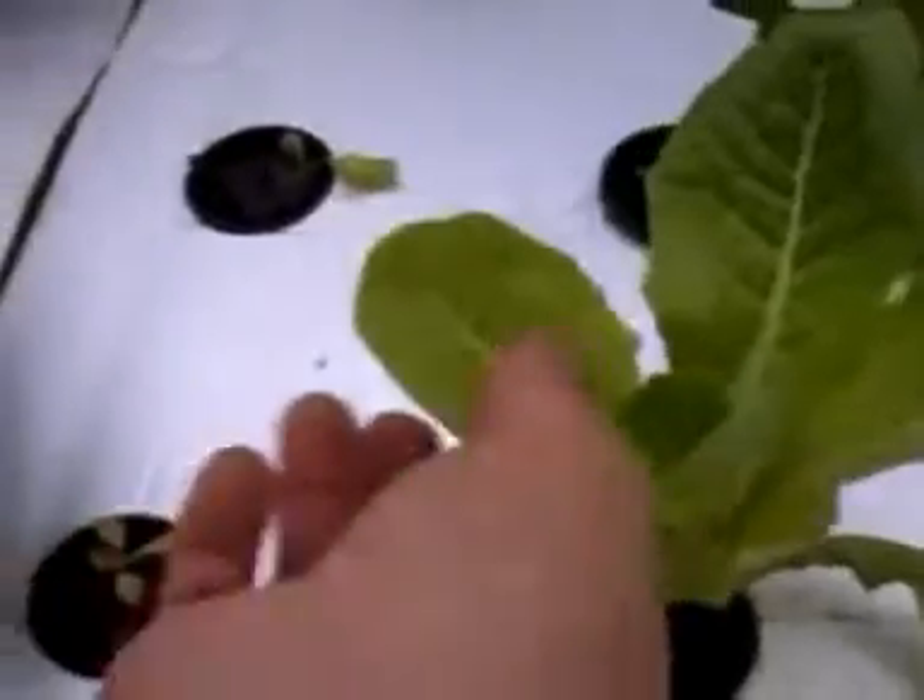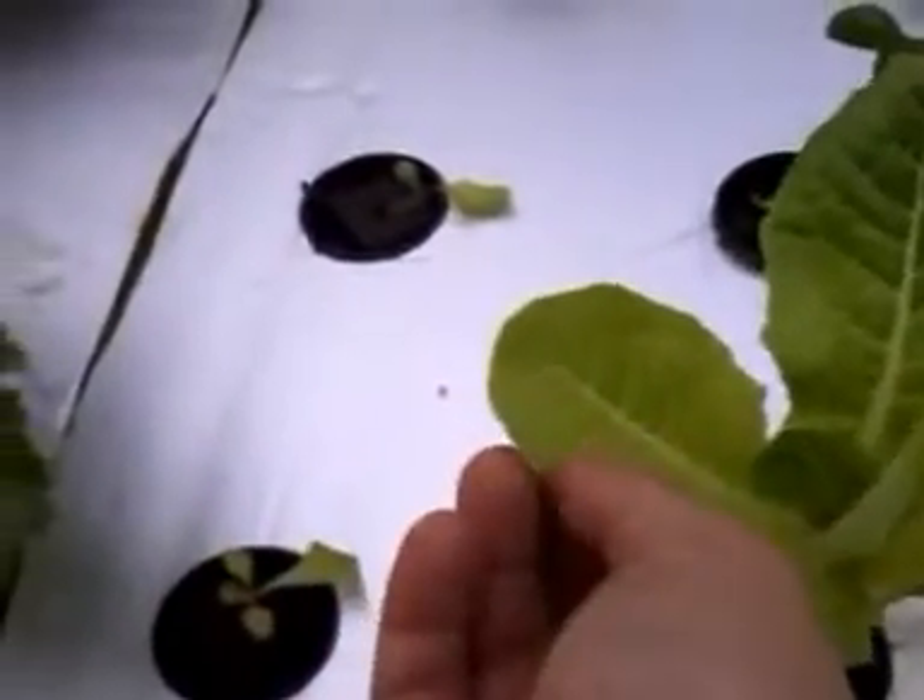I took these plants out of a smaller system and just kind of threw them in here — I've been so busy. You can see they're really light; they've got a lot of lightness in them. I need to add some chelated iron, which will make these real nice and green. I've just kind of neglected this stuff because I've been busy — drilling holes, running plumbing. I've got more gravel to bring in here for my walkway.